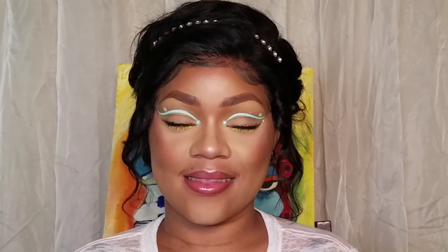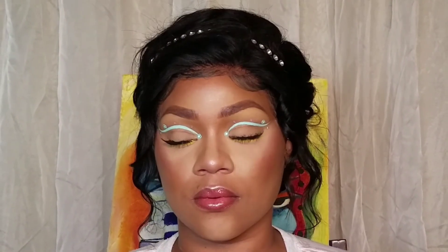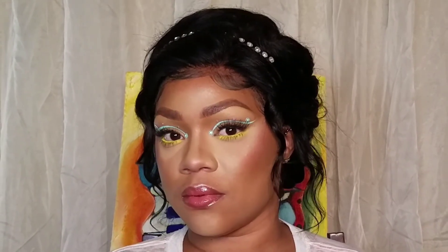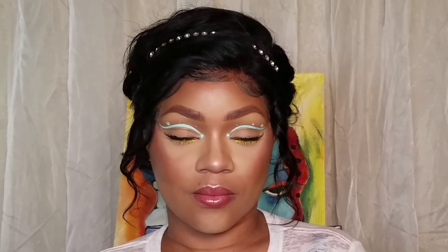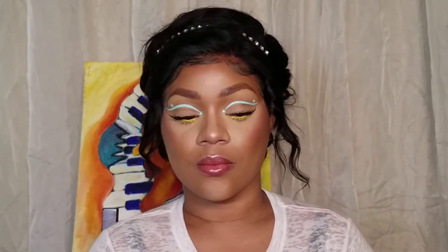So this is the end of the video — this is the easy spring makeup tutorial with rhinestones and flowers. Tell me how you liked it. Show that thumbs up some love, hit that like button, hit that subscribe button, hit that post notification bell, and share because sharing is caring. Thanks again so much for watching. Follow me on all my socials. And until next time, bye beauties!